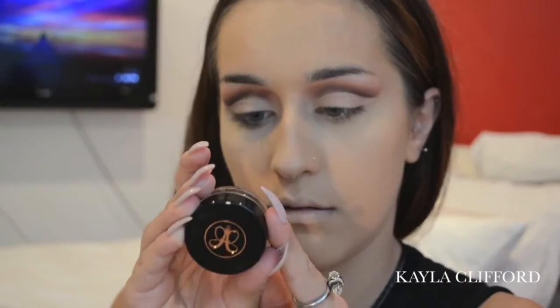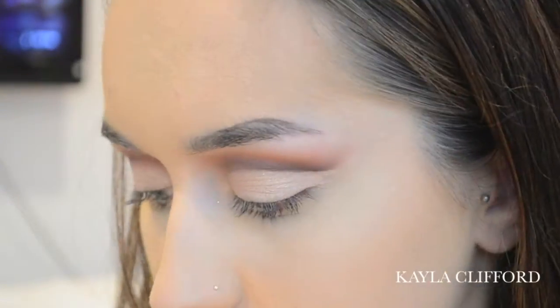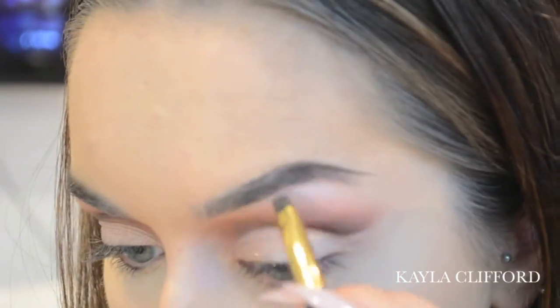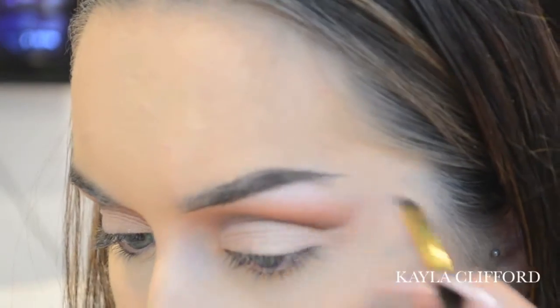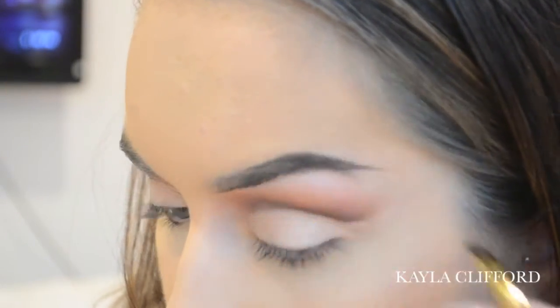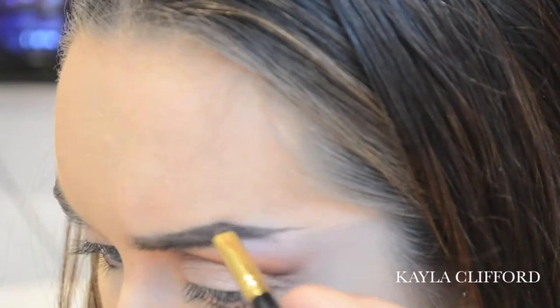Now I'm going in with the Anastasia Beverly Hills Brow Pomade in Dark Brown. You just want an angled synthetic brush with your brow comb.